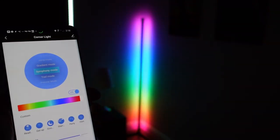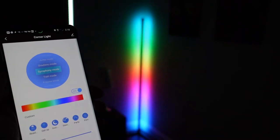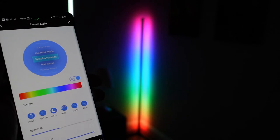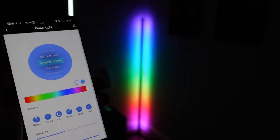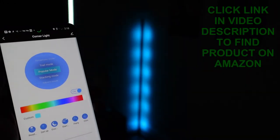I'm changing to a different mode — Symphony mode. That's one of my favorites. It's sort of like a rainbow, but the rainbow moves. You can have it super fast, but you can also have it really slow so that it's very subtle. Right there is about where I love it. That's the one I use the most because I just love the way it looks with the colors just slightly moving.